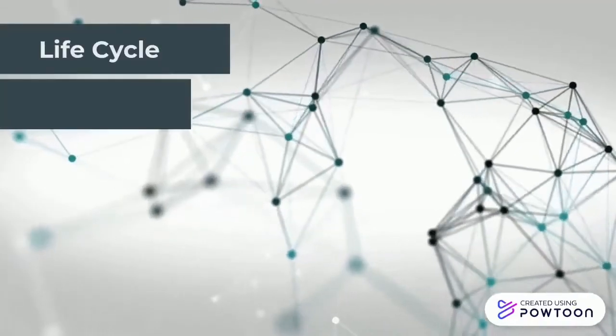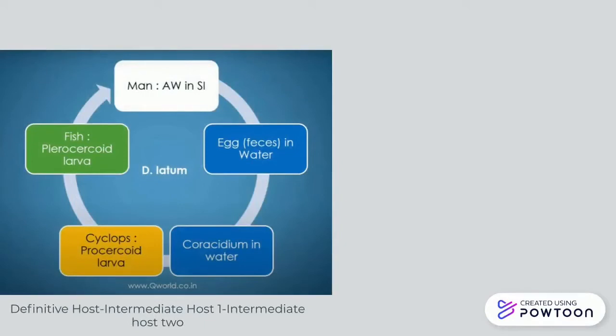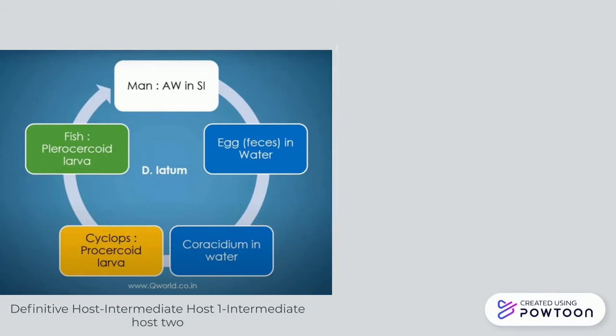Let us now imagine all these hosts and their life cycle, utilising all the information we just learned and linking it together. Beginning at the top, moving clockwise: us humans are the definitive host because we have the adult worm in our small intestines. Our eggs are released through our faeces, they come into contact with water, and they form coracidium — the ciliated embryo. They are then ingested by the cyclops, and it becomes the procercoid larva, making the cyclops intermediate host number one. Those cyclops are then ingested by the fish, making the fish intermediate host two, as they form the plerocercoid larva. Then we eat undercooked fish, we become the definitive host, and the cycle continues.